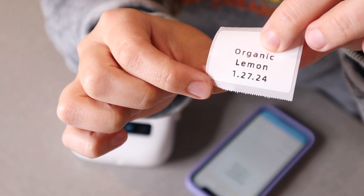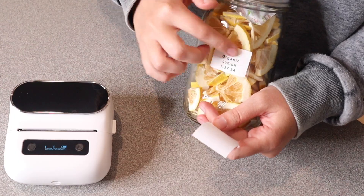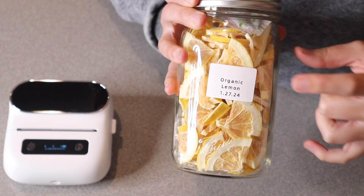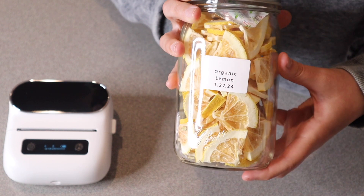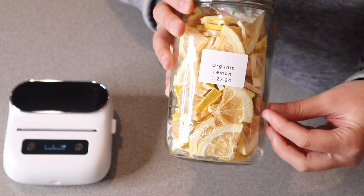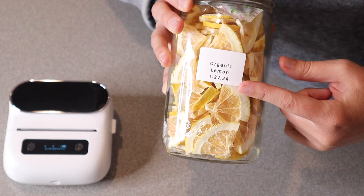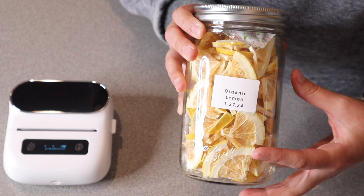Let me go ahead and put it on the jar so you can see what that looks like. You can see what this label looks like on this jar of dried lemons — I think that looks so nice and the process was so easy. I can't wait to get all of my jars uniform with all of these labels, and I can just save all my settings to make the process so much easier next time.